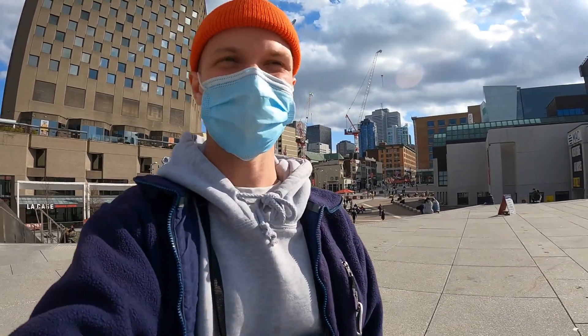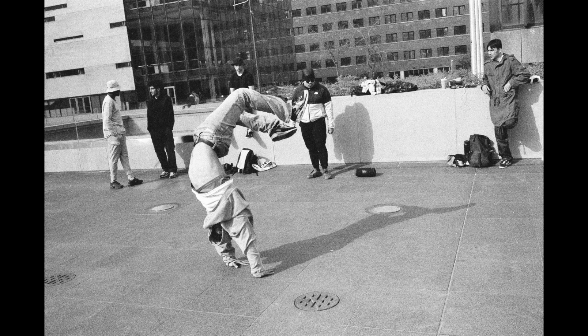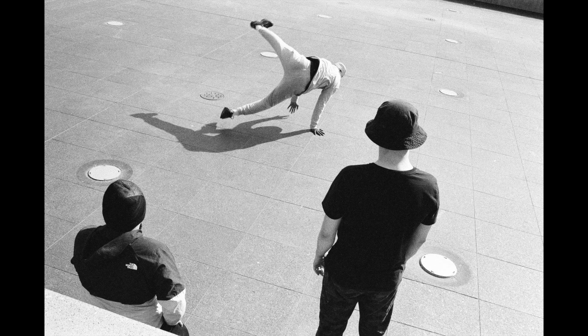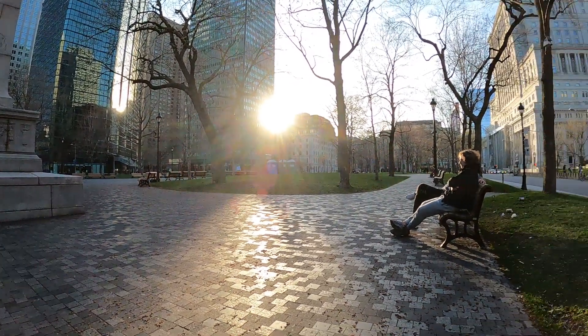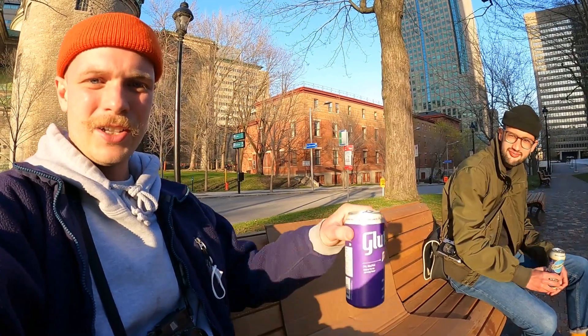Found some TikTokers — oh no, they're just regular dancing guys. The sun is going down, street photography time is almost over, and I guess that's where we end the video. Cheers, and we'll see you in the next one. Bye!